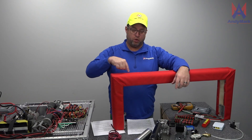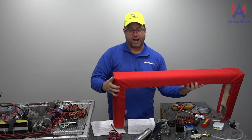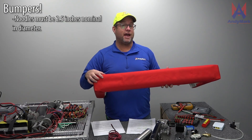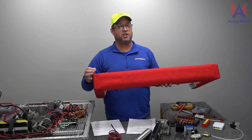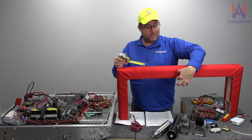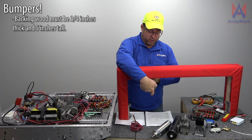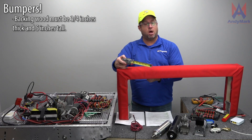You've got to use pool noodles and they have to be positioned in a horizontal manner, stacked together one on top of the other. They need to be two and a half inch nominal size. Keep in mind, pool noodles are not manufactured to a very tight tolerance — they're used to play in a pool. The backing of the bumper has to be three quarter inch thick by five inch wide solid wood. It doesn't have to be plywood, but it needs to be solid wood.